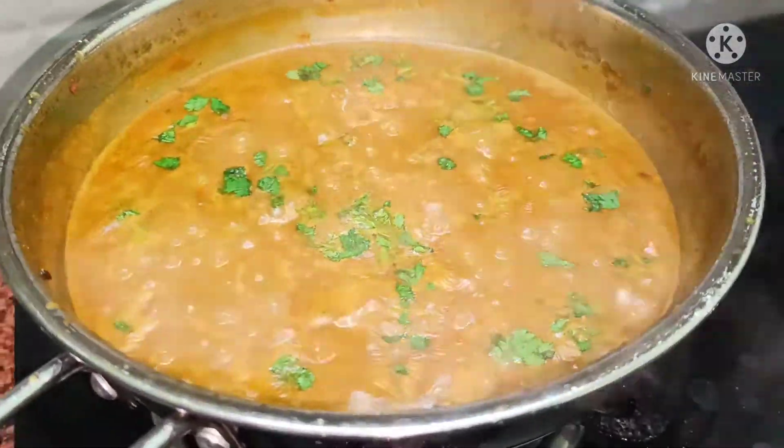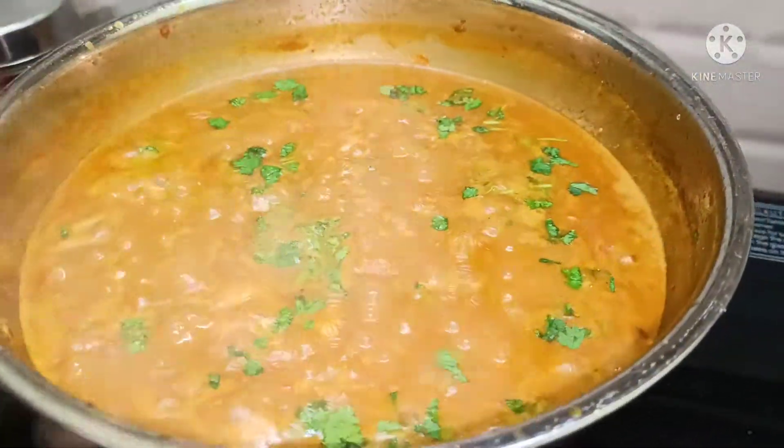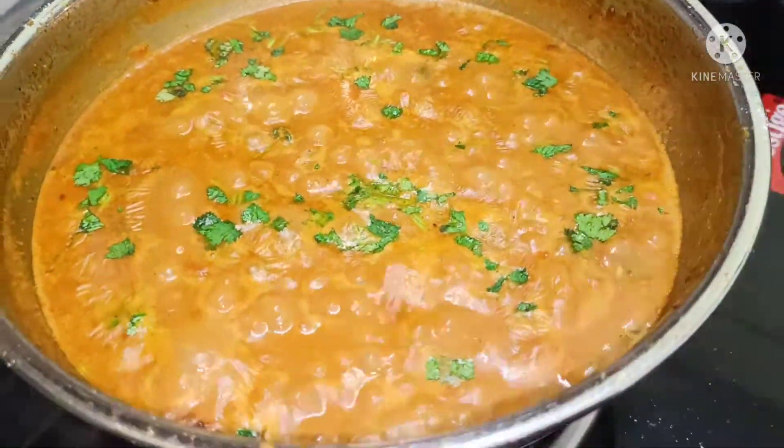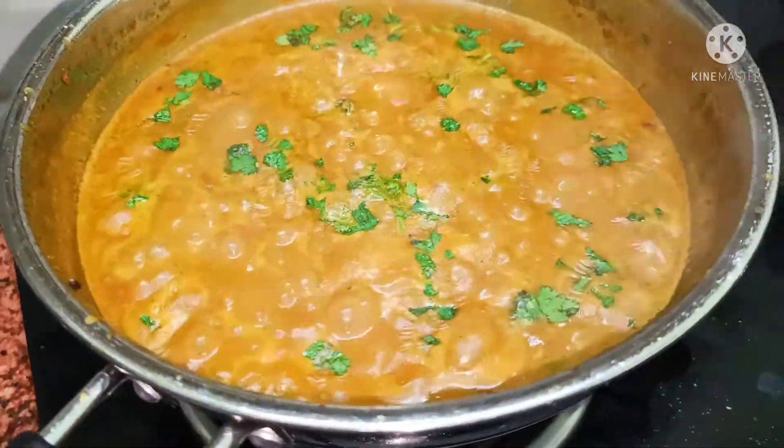Hello everyone! How are you? I hope it will be very good. Today we are taking the recipe of Malai Masala, which is very tasty.